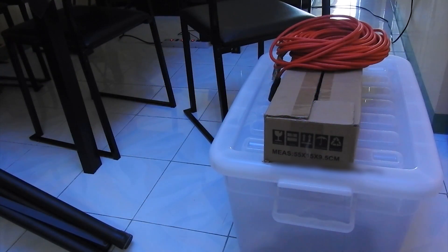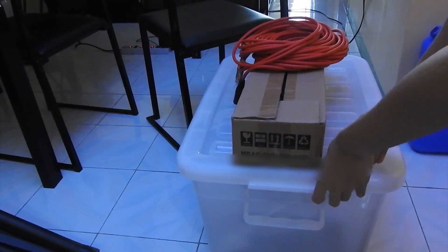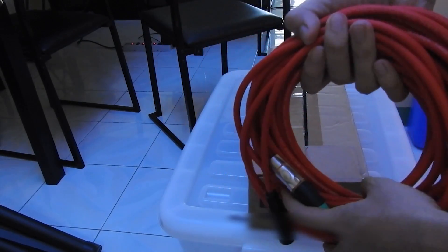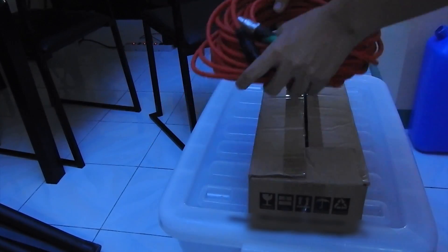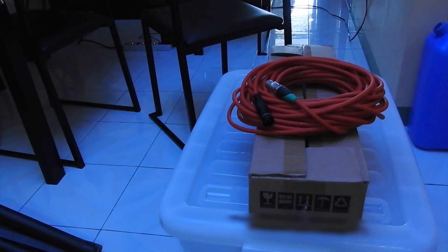Welcome to this tutorial. Today I'm going to be teaching you how to connect your lights on the stand. I have a stand here, and I also have this light, my controller, and the cables that would be used to connect the controller to the light. You need a very long cable when you're going to be standing at the very back of the event center.